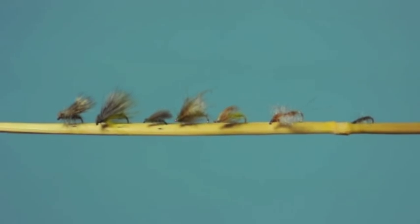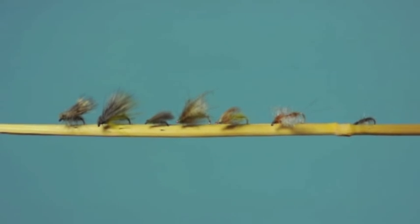I want to talk to you about some of the fly patterns I particularly like to use during the evening rise. You'll see that most of these are caddis patterns, and that's because caddis flies tend to be very important and frequent players in the evening rise situation.